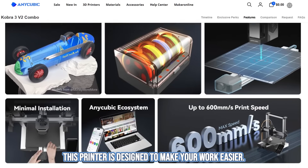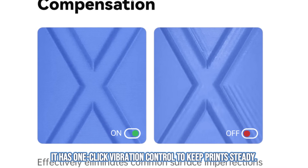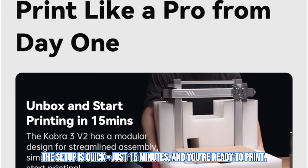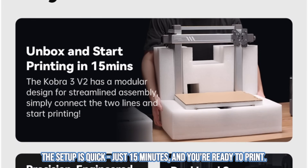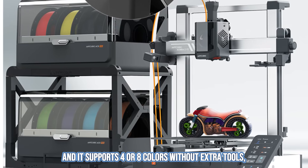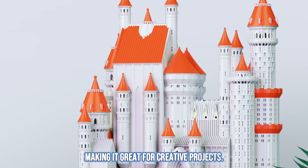This printer is designed to make your work easier. It has one-click vibration control to keep prints steady. The setup is quick — just 15 minutes and you are ready to print. It supports 4 or 8 colors without extra tools, making it great for creative projects.